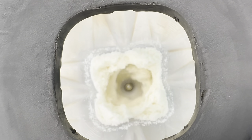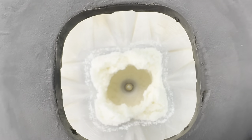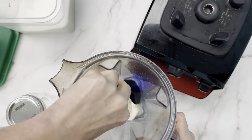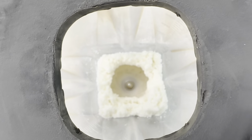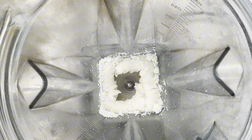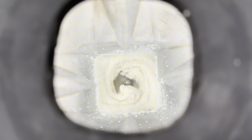What you're going to notice is that first your coconut is going to move freely in the blender, and then as the oils start to release it's going to start to stick. You're going to want to pause it every now and then and scrape your sides. You're going to have to do this a couple of times until it's released enough oil that it moves freely again, and then you can let it blend until it's super nice and smooth.